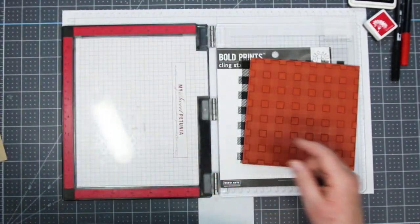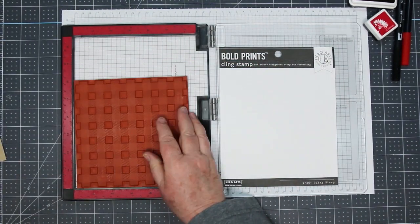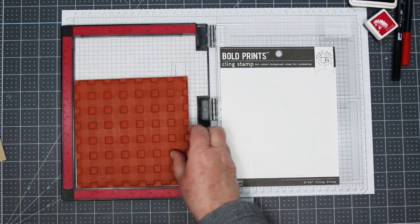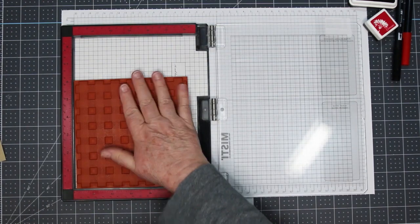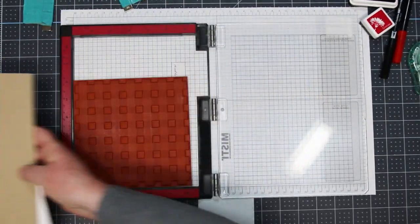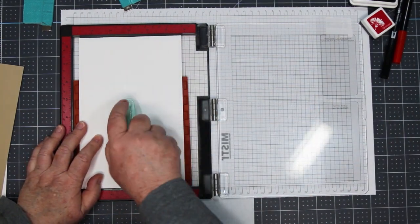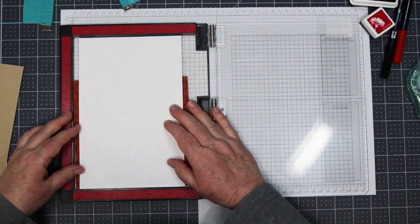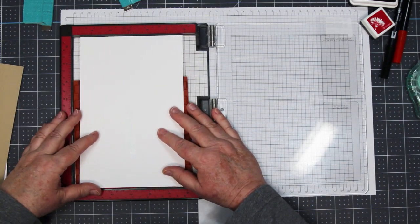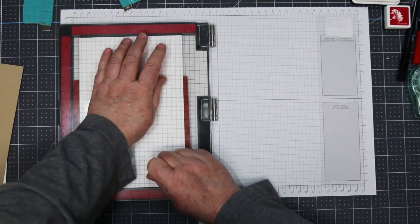As you can see, I'm using my MISTI here, and because this is a rubber stamp with a backing, you have to take the foam part out of your MISTI so that the stamp will fit correctly and the lid will close correctly. I'm going face up with my stamp. I'm using half sheets of cardstock — five and a half by eight and a half — and I'm adding a little bit of adhesive on the back because I want the cardstock to stick to the lid of my MISTI.